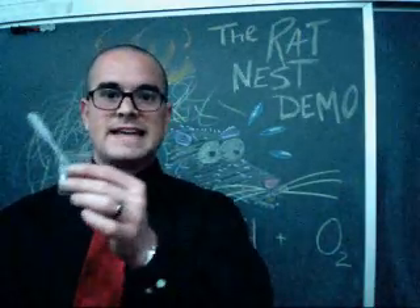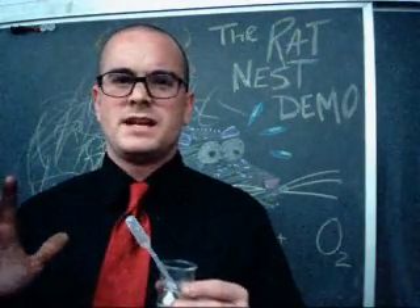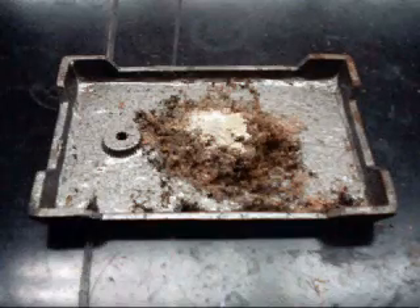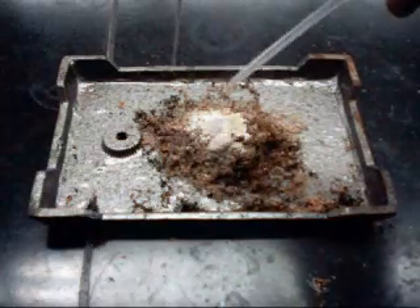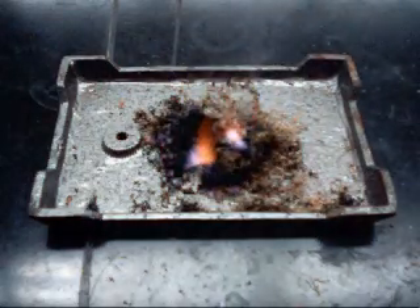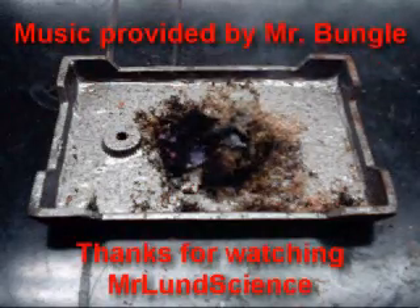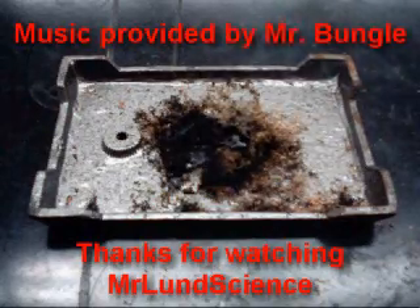Now the only thing left to do is add a little bit of water to get her started. Keep in mind, I would never seriously burn rats out of a rat's nest — that's just mean — but I'll definitely show my students the strong power of an oxidizing agent. That's right.